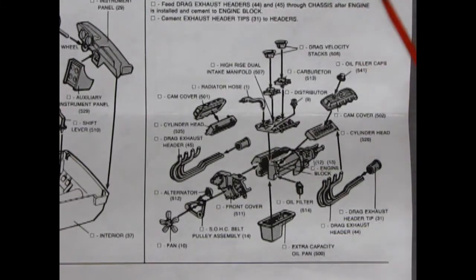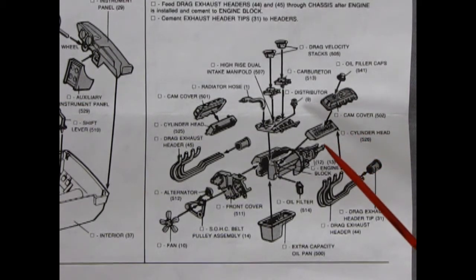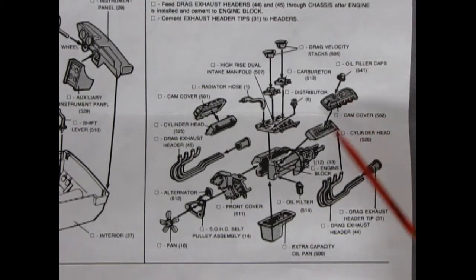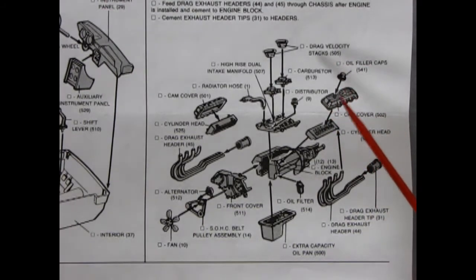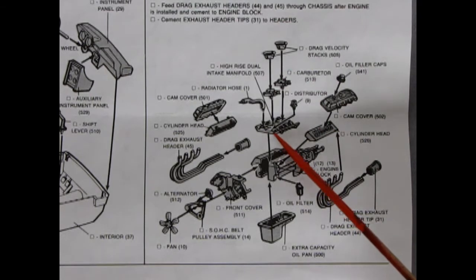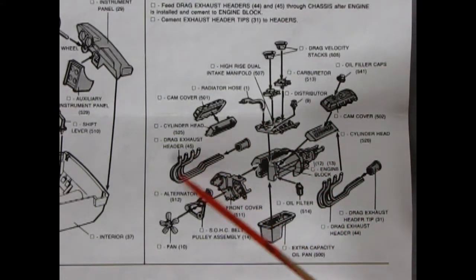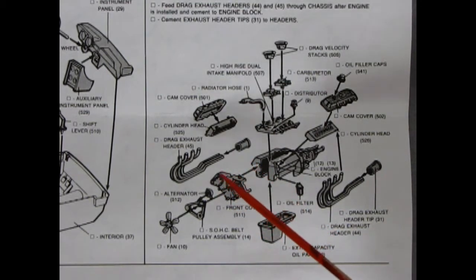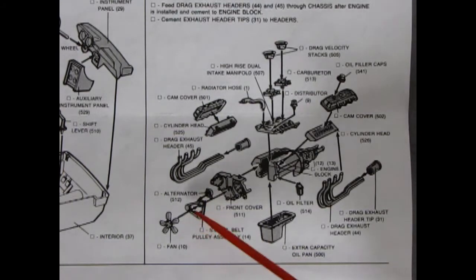Here we have the drag engine — a single overhead cam 429 big block. This first came in with the 1969 Shelby drag team AMT kit T501-500. You get chrome cylinder heads, chrome cylinder head cam cover, dual carburetors, drag velocity stacks, dual intake manifold, and these great big noodle-type exhausts going into exhaust hitter tips. Also included is the extra capacity oil pan, giant front cover, single overhead cam belt and pulley assembly, and a great fan.